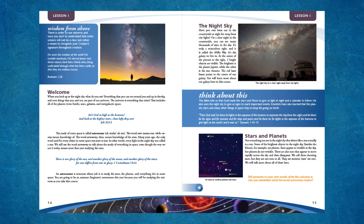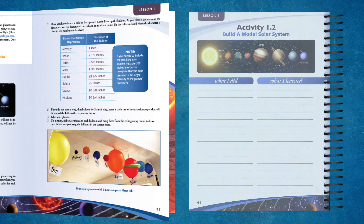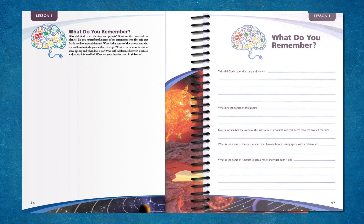In every lesson you're going to find notebooking activities, projects, activities, and narration — very Charlotte Mason in some of the aspects of the lessons. If you're using the notebook, it gives you a place to write and do these activities, but if you're not using the notebook, you can always do it on your own paper and have a child learn to keep their own science notebook. The activities and lessons are not just busy work — they're intended to help kids learn and reinforce the concept taught in that particular lesson.